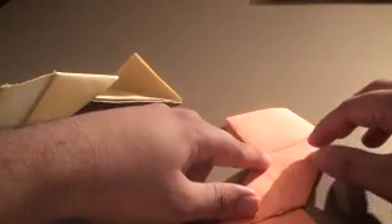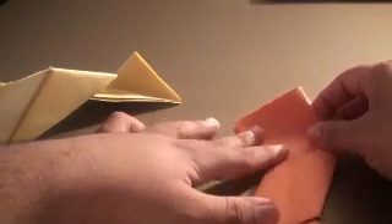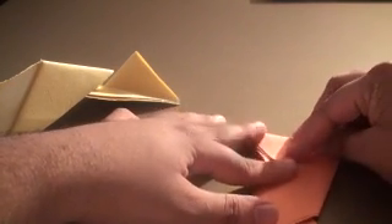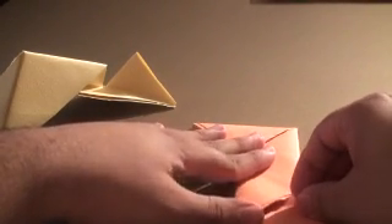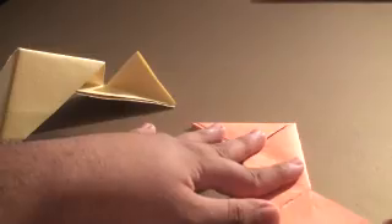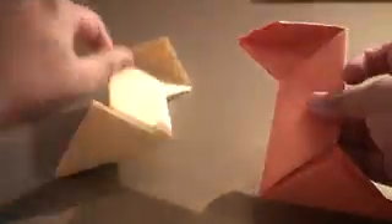Now take the other piece of paper and create a Z shape. To do that, fold the paper like so, then grab this side and fold the paper like so. Once you do that, you should have something that looks like this.